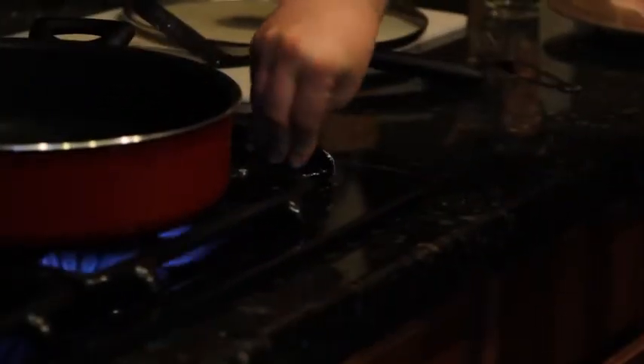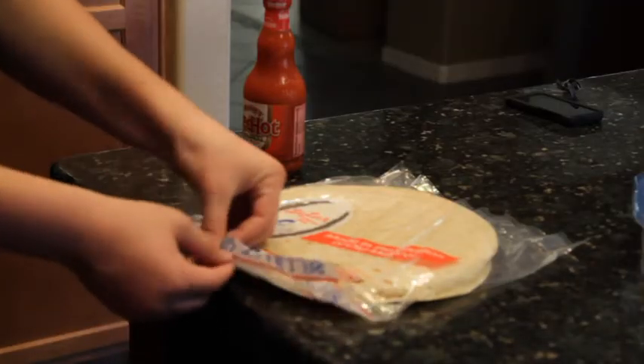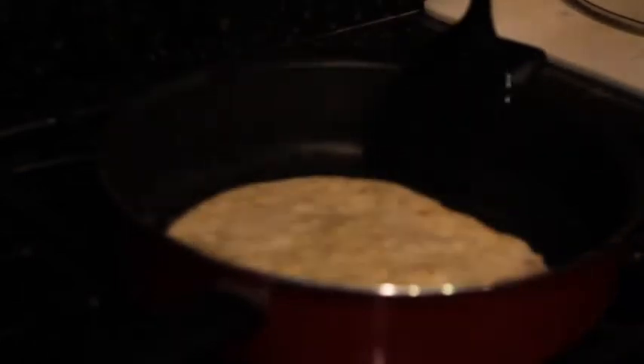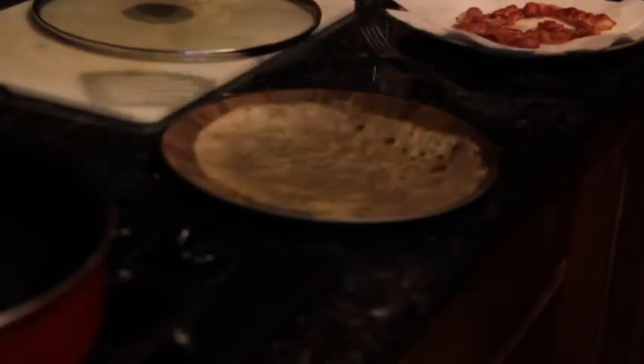Now that the oven is off, you turn it back on! Now, you take the tortilla out of the package and you put it into the pan with the bacon grease, just to heat it up so that it won't crumble when you wrap it up. Now you just flip it so you get that nice golden brown on both sides. Then take it out and put it on your plate, nice and flat, ready for the bacon to get on.